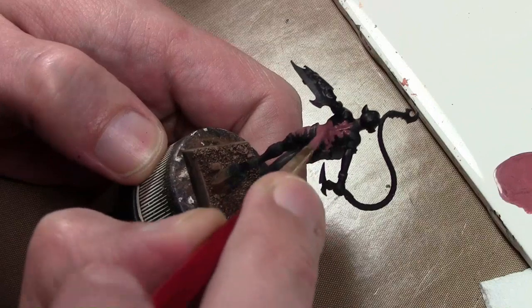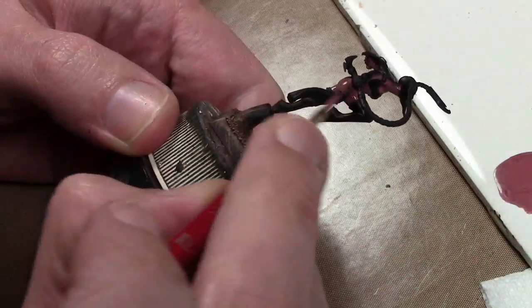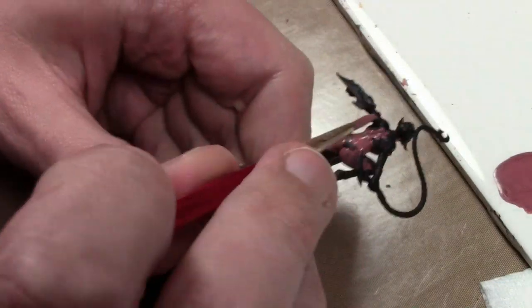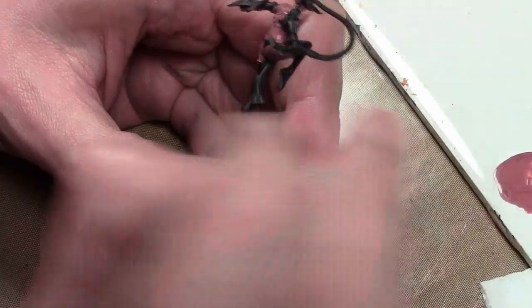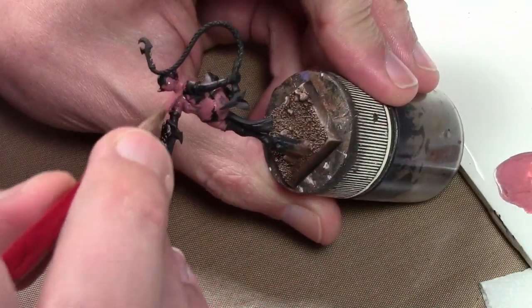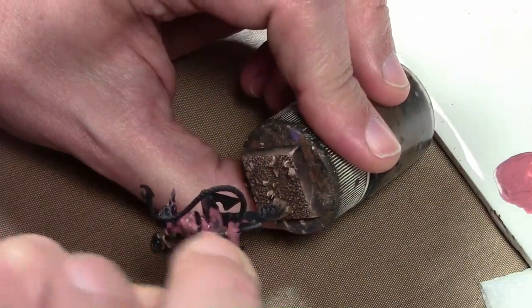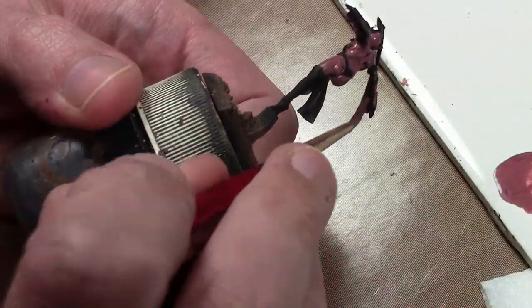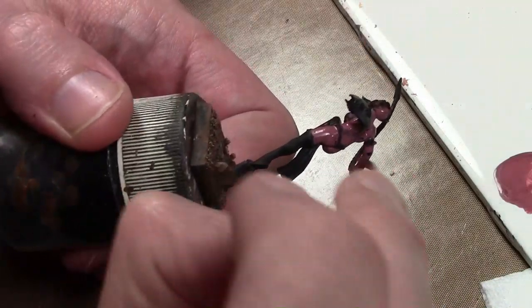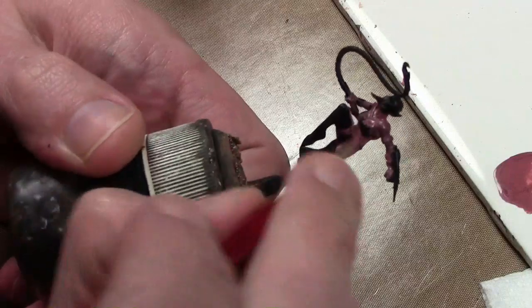We're starting out with my standard Vallejo Panzer Ace Shadows Flesh, mixed in with some Vallejo Model Color Rose Brown — about a 50-50 mix. This is just the underlying base coat, just to establish the edges of all the flesh tones and bring up the flesh a bit, because doing the lighter colors over the black is a bit difficult.